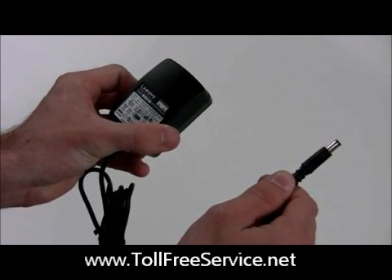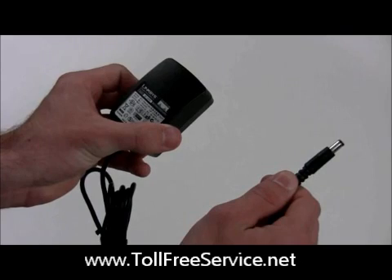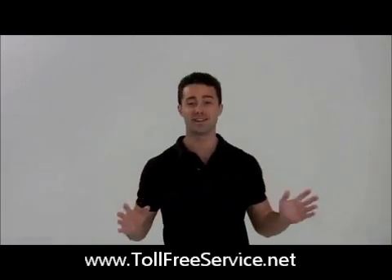Then plug the large power end into a power source. We recommend using a surge protector. Congratulations, you're done! Wasn't that easy?